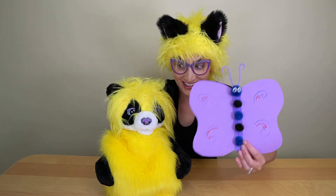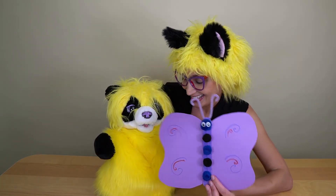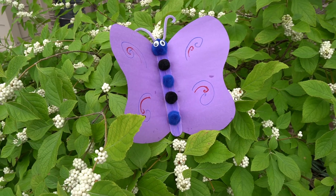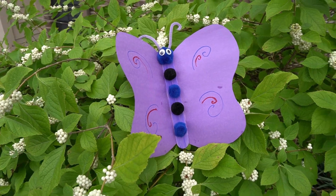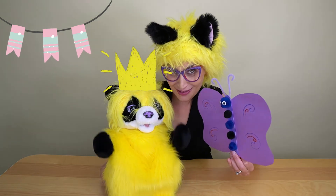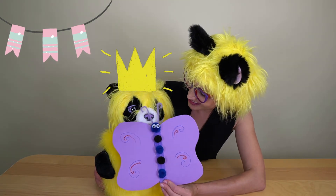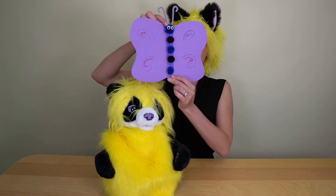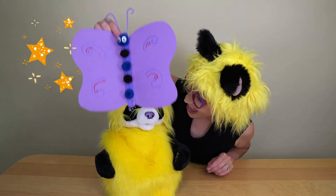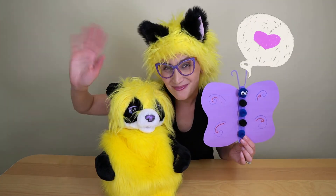Zyaba, look at our butterfly! Zyaba, are you going to catch the butterfly? Yes! You're friends now! Look at this! I hope you enjoyed our project — see you next time, bye!